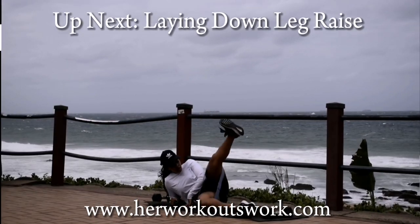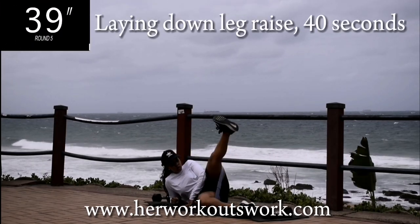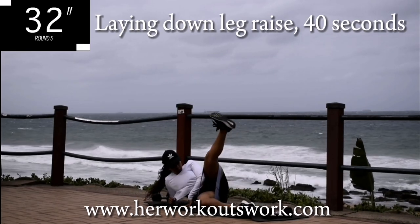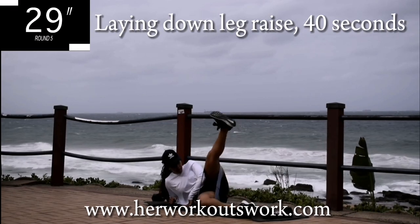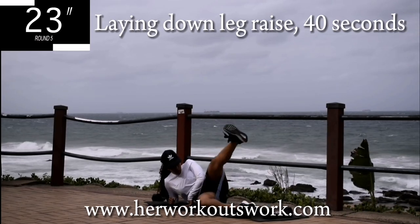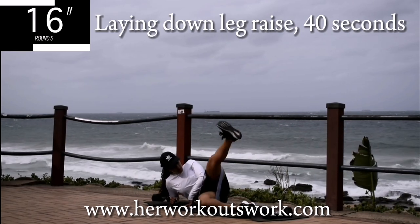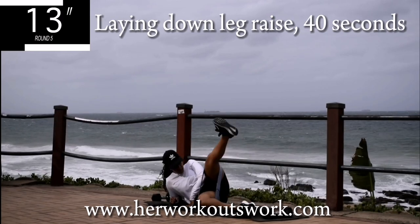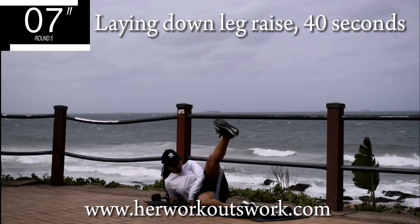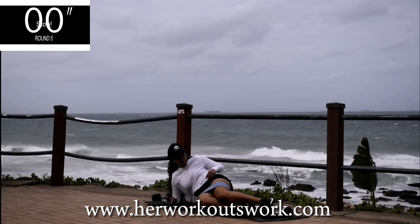Up next, we've got lying down leg raises. Get down onto your mat. Engage your core and lift your leg up as high as you can. Remember, you should be wearing your resistance band. Lift that leg up and keep it as straight as you can. Engage your core — you can actually use your core to lift your leg up. 10 seconds to go. Take a 10 second break.